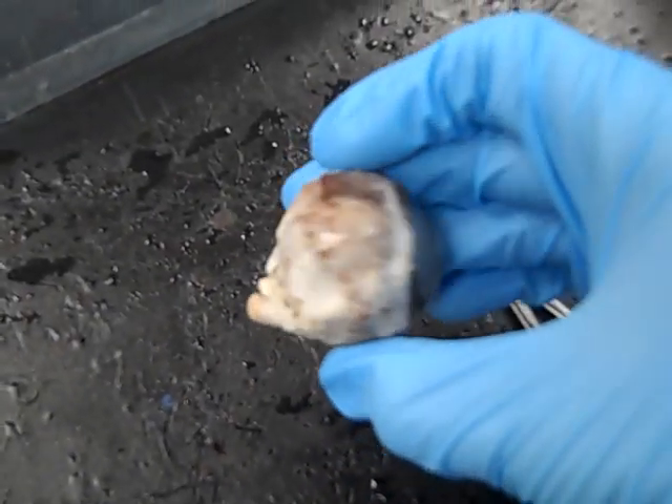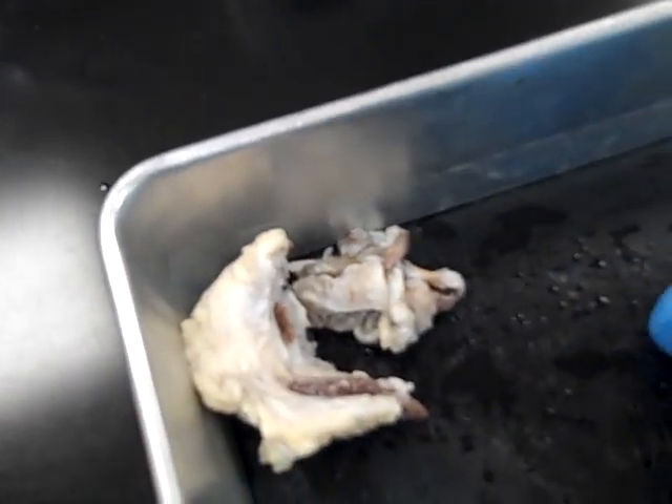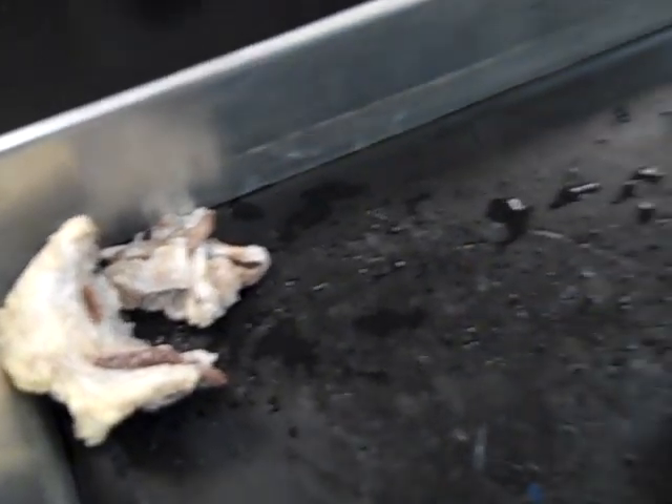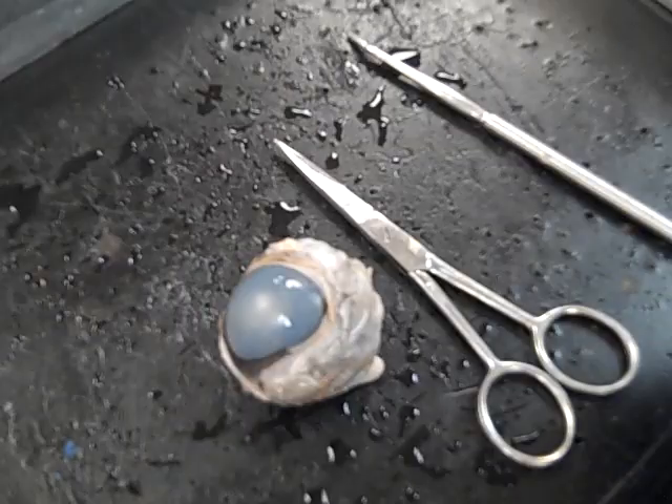You'll notice the eyeball I have here is nice and clean and smooth. That's because I removed all of the connective tissue, fatty tissue, and muscle before I got started here to save us a little bit of time. If you're doing this dissection in lab, you're probably going to have to remove a little tissue before you begin.